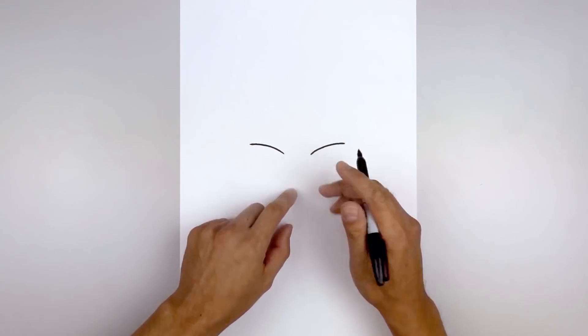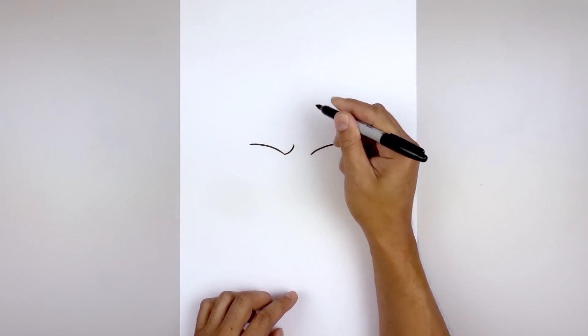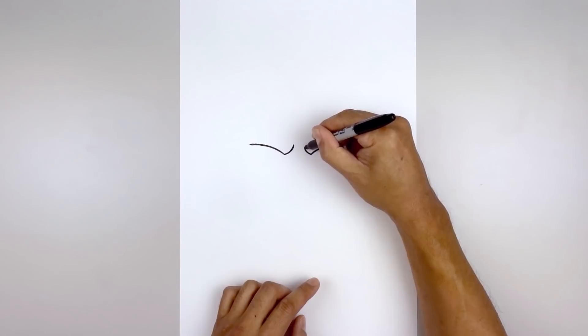Let's go back to the inside and curl up the brow. Starting back on the left, come in and bend that up. Go to the right side, we'll do the same thing.